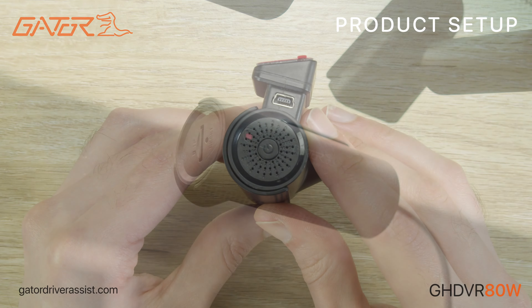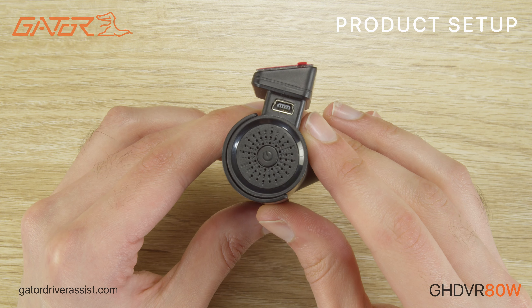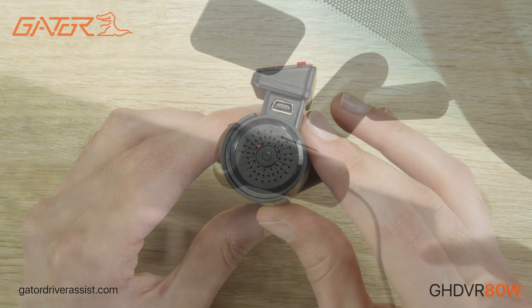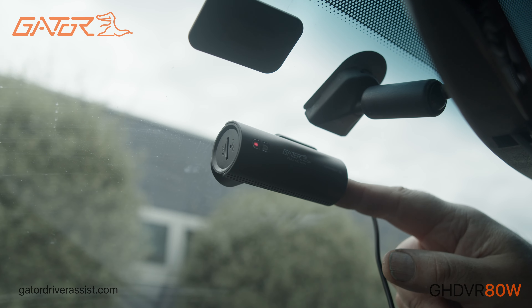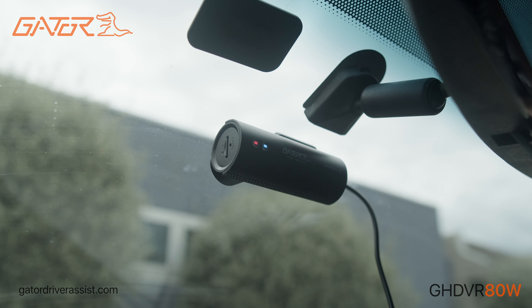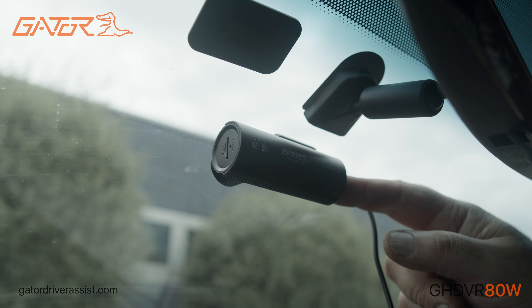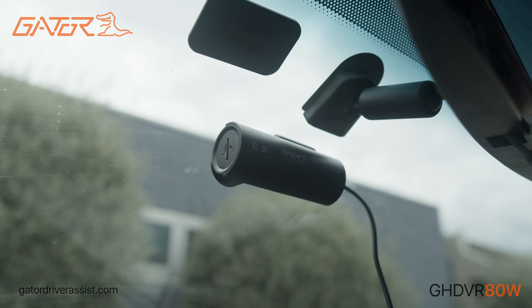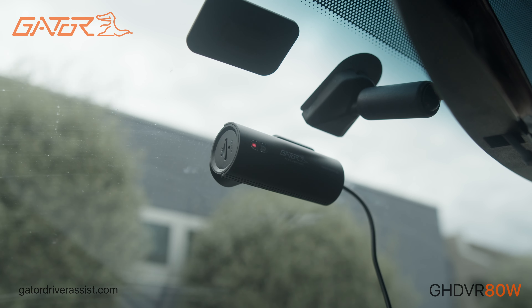There is a multi-function power button on the side of the dashcam. Long pressing the power button will power on or off the dashcam. Short pressing the power button once will start or stop the recording — this is indicated by a single beep and a blue LED on the unit when recording. Short pressing the power button twice will enable or disable the WiFi; two beeps will sound and a red indicator will be lit when WiFi is enabled.